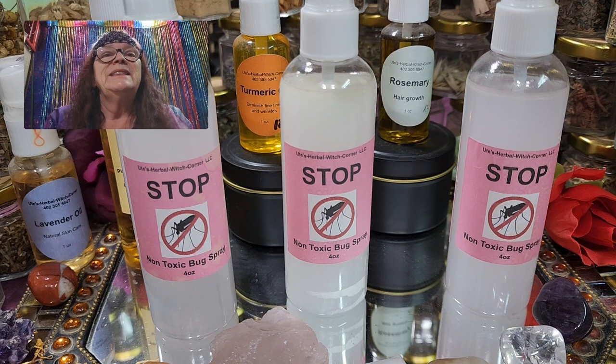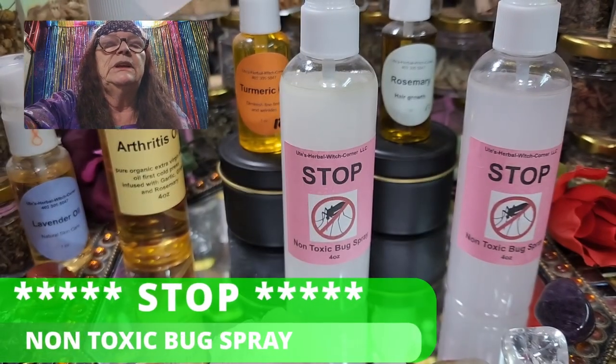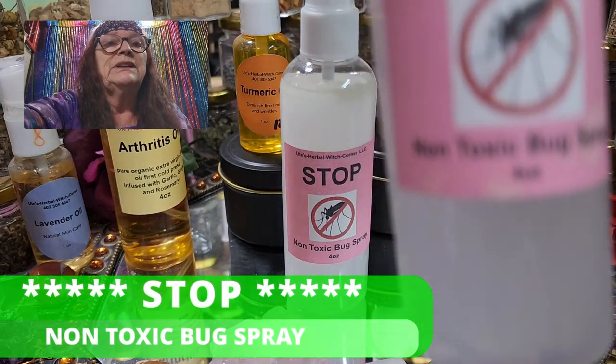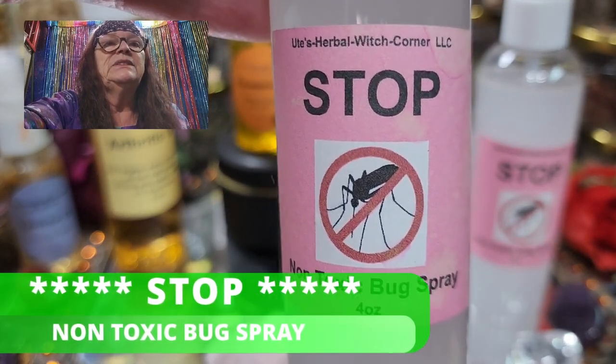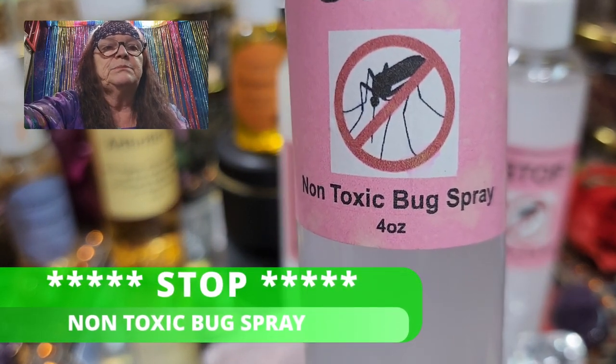That's what today's video is about. We've had this spray for over a year now and I realized there's no video about it. I call it 'Easy Peasy Stop With a Mosquito,' and this is a non-toxic bug spray.